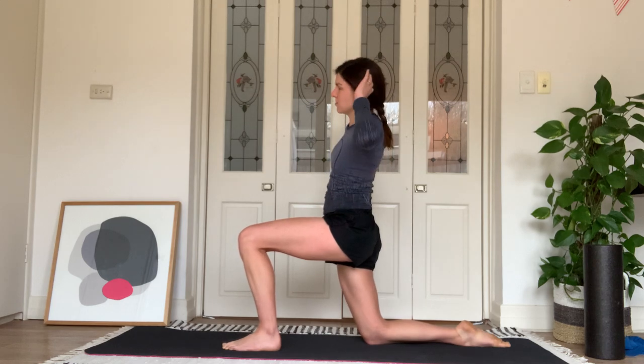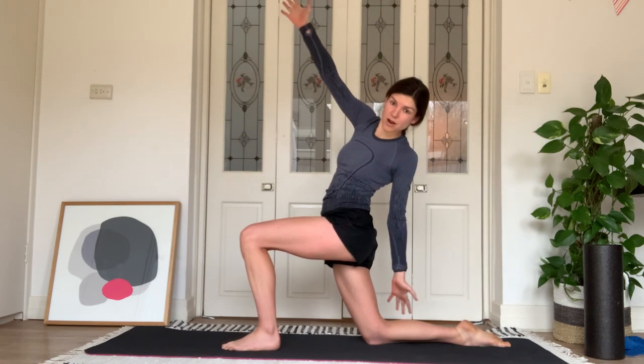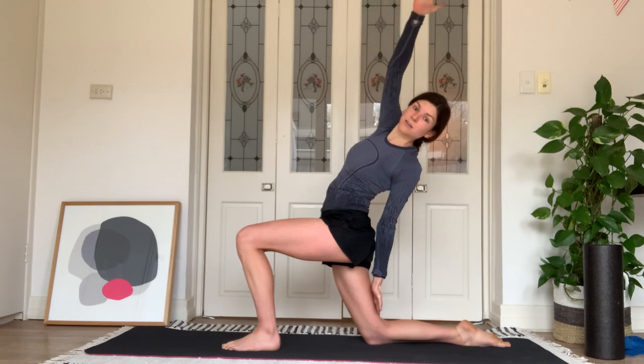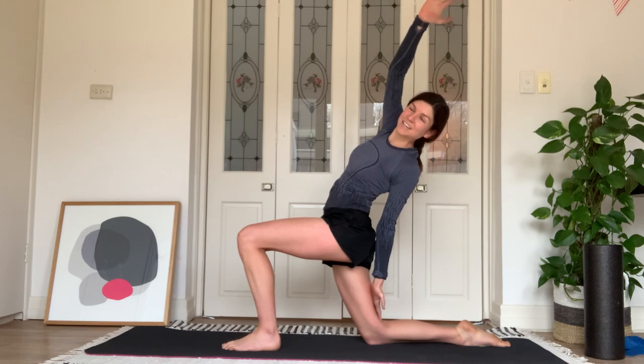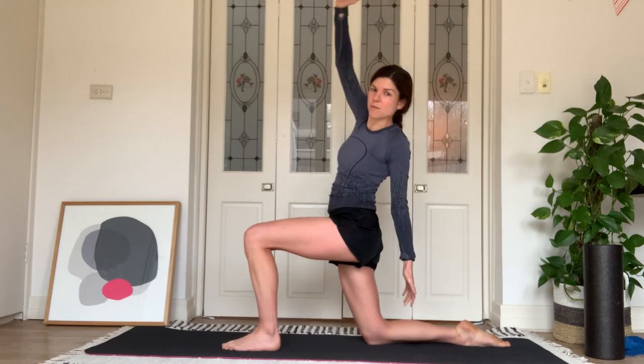Hands back behind your head. Straighten up. Let's turn to the left, feel that rotation, open the arms wide and hold. We're going to combine those two stretches — reach your left hand to the back of your right thigh and your right hand over your head. You should feel a really nice deep stretch through the front of that right thigh. Hold here for a big breath in and out. Then carefully come up out of that stretch.